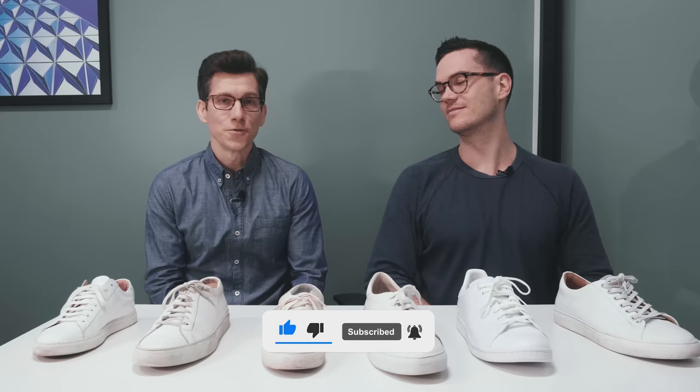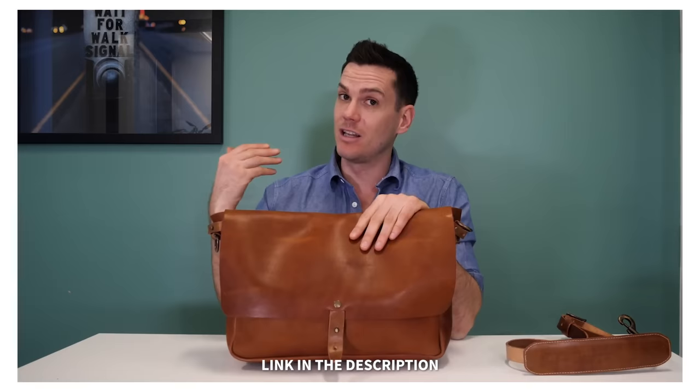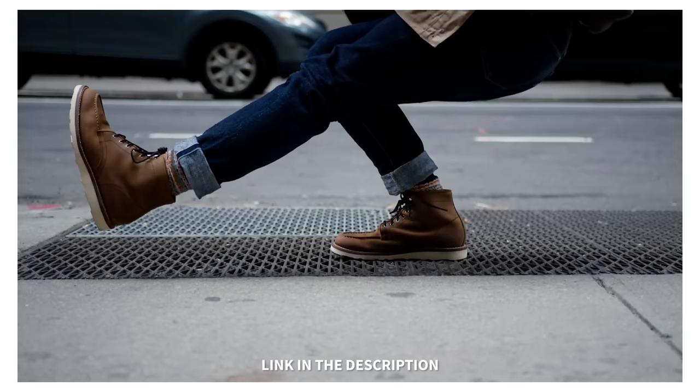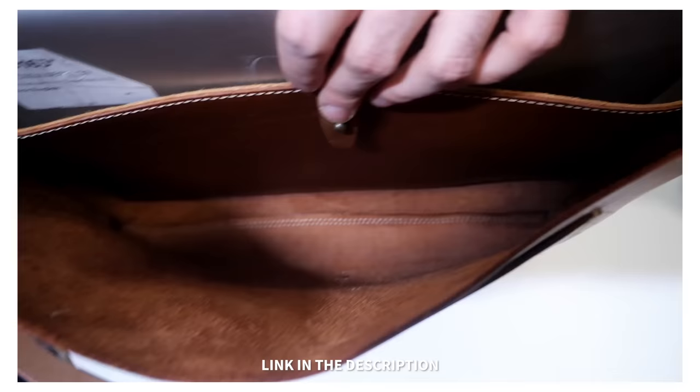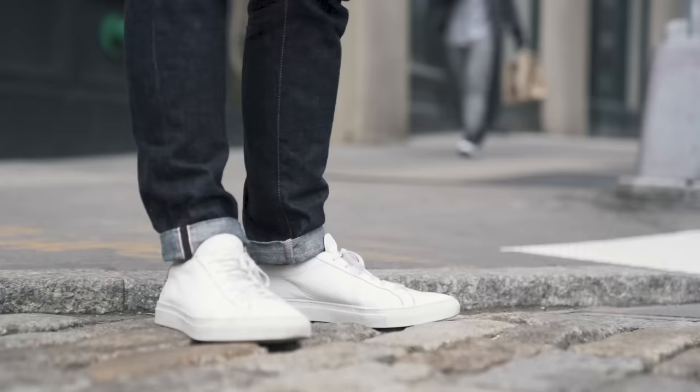If you're new to the channel, welcome — thank you for clicking on this video. I hope you enjoy it enough to hit that like button and consider subscribing. I'm in Brooklyn, New York with my good friend and men's heritage style expert Nick English. Nick runs Stridewise, a website and YouTube channel dedicated to men's boots, jeans, leather goods, and more. Between Nick and myself, we've tested pretty much all of the most popular minimalist leather sneaker brands, so he's the perfect guy to help out with this video.